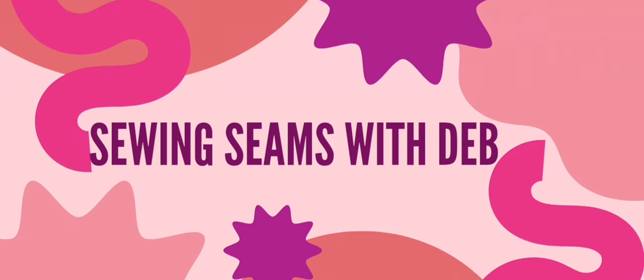In this video I'm reviewing the Simplicity 8509 Swing Coat. Hello and welcome to Sewing Seams with Deb. I'm Deb and this is my channel, All Things Sewing, Knitting and Other Things. Today I'm looking at the 8509 Simplicity 1950s vintage pattern and the short version of the swing coat that I made, and I'm going to talk you through what worked and what didn't work for me.